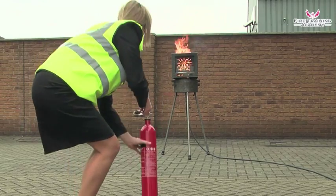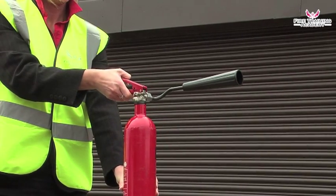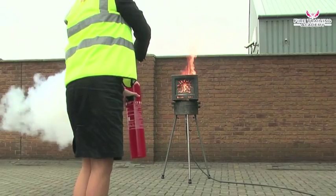Pull out the safety pin. Hold the handle and the body of the extinguisher. Test the extinguisher to check if it works.